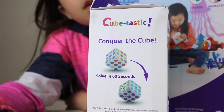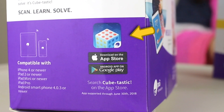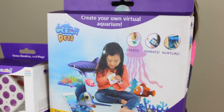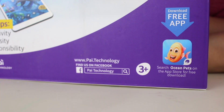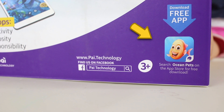Comment down below if you solve yours in 60 seconds. We're going to download the app called Cubetastic. And for your Ocean Pet, create your own virtual aquarium. I'm excited to create my own aquarium! This one is actually for ages 3 and above, and we're going to download the app called Ocean Pet.